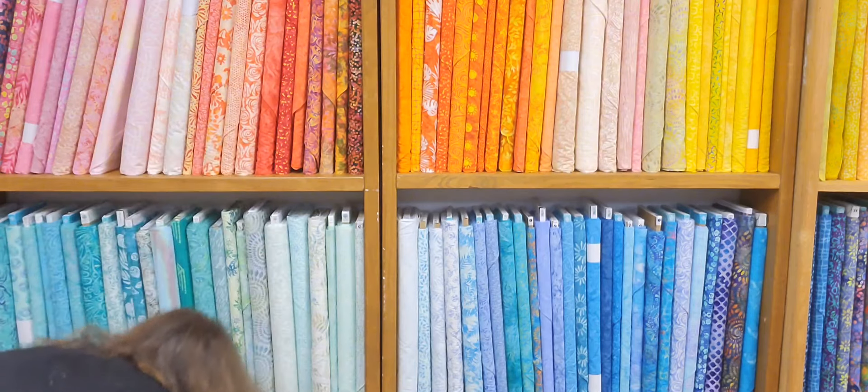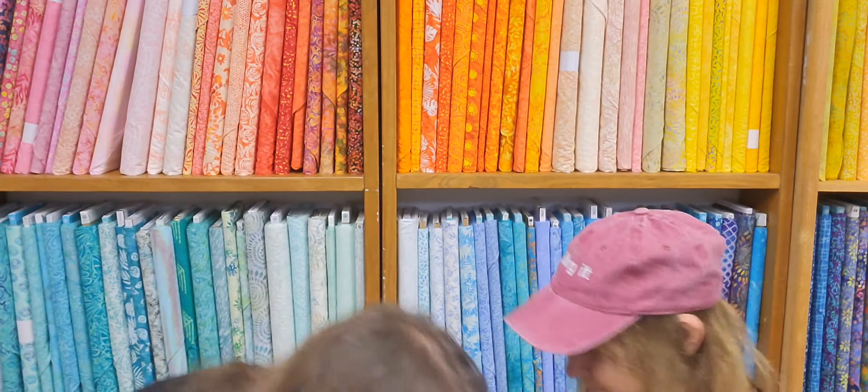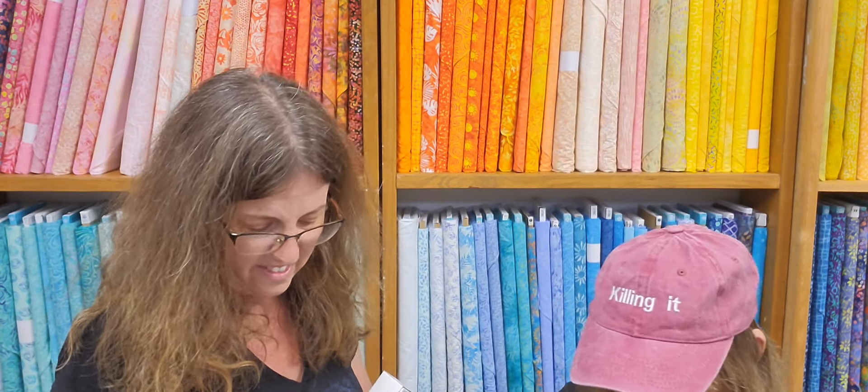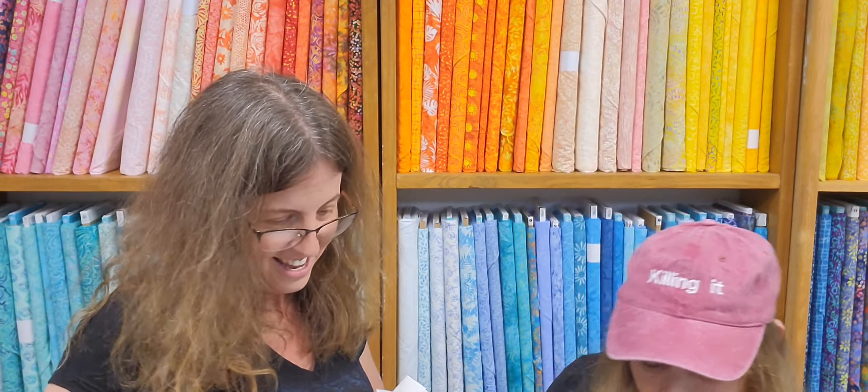We got Kona white and Kona black — they tend to have the same dye lot and don't differentiate. We got fusible fleece. Opening one of the boxes — it's King Tut thread, variegated in beautiful ombre shades. This particular box is olive green, but we have lots of colors. That's why the box was so heavy — she bought 20 boxes just of King Tut thread. And more of the Midtown bag.